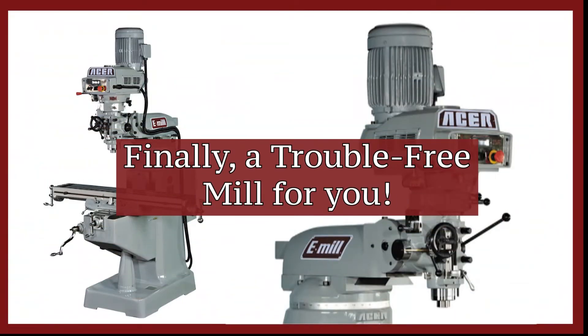The Acer e-mill was built with a trouble-free concept in mind. There are thousands of e-mills in operation day in and day out. It has been proven to be the best mill in our industry. We hope your next mill will be the e-mill — your trouble-free mill.